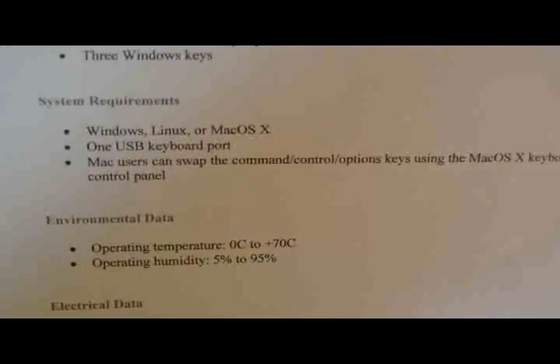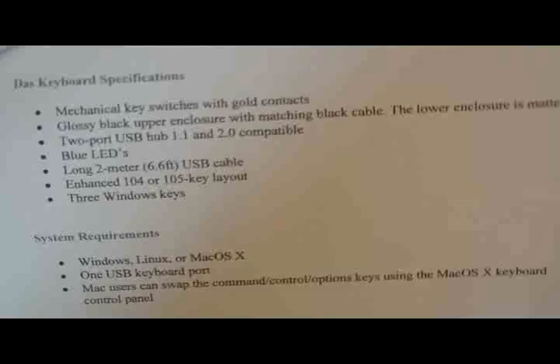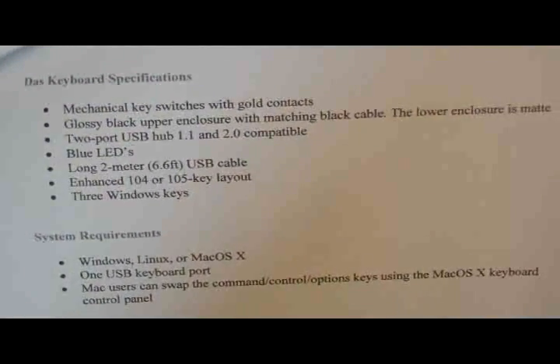The DOS Keyboard Professional and Ultimate retails for $129. Basic specs: it's compatible with KVMs, it's 104 keys, enhanced 104 or 105 keyboard layout, three Windows keys, mechanical key switches, gold contacts. Alright, I have some pictures for you and I'll give you my impressions of it. We'll see how it compares to a keyboard that uses the similar type switches, made by the same company.